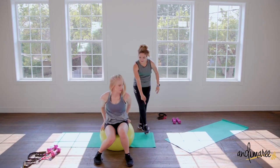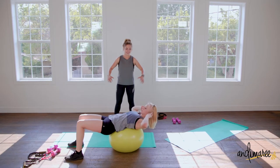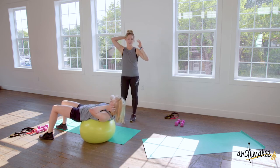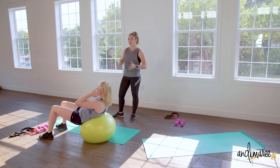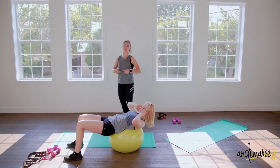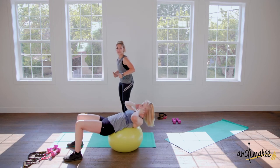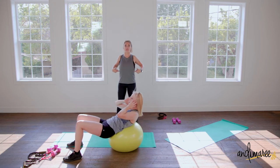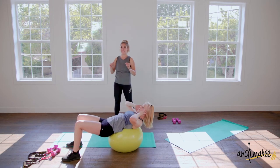Hands at your temples — if you need support under your neck, just one hand is perfect. What's cool about doing crunches on the ball is you can almost feel every single row of abs engage, because we have several rows of abs. Every time you crunch up you can feel every single one engage. You can even feel the whole back come back and engage as you resist backwards. Nice breathing — four three two and one.